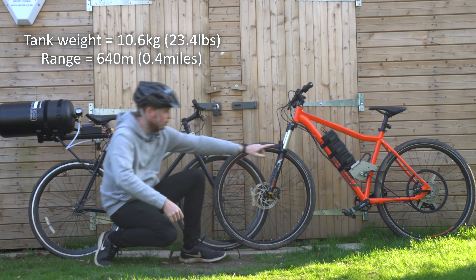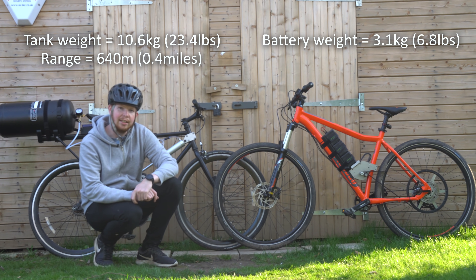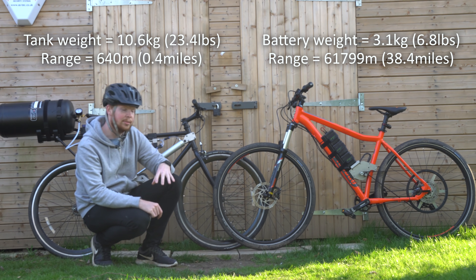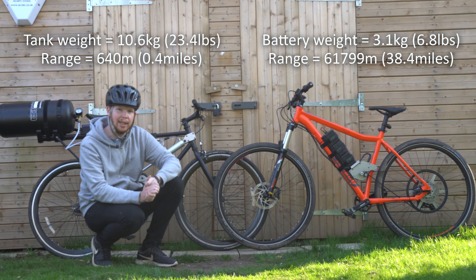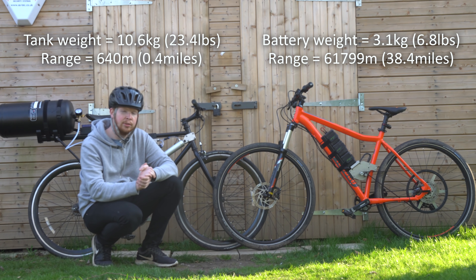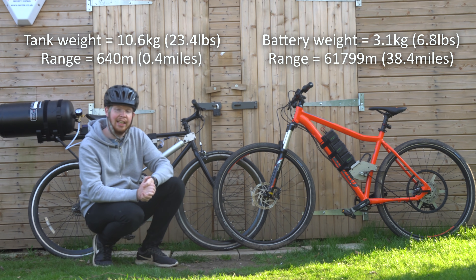The battery pack — a small black box on my electric bike — weighs just over three kilograms and gives me a range of 38 miles when riding at about 10 miles an hour. That's almost 100 times the range of this air-powered bike for one third of the weight. If I had a battery pack that weighed the same as the air tank on this air-powered bike, theoretically I'd be able to travel 120 miles at 10 miles per hour. So this air tank isn't going to be replacing my electric battery anytime soon.